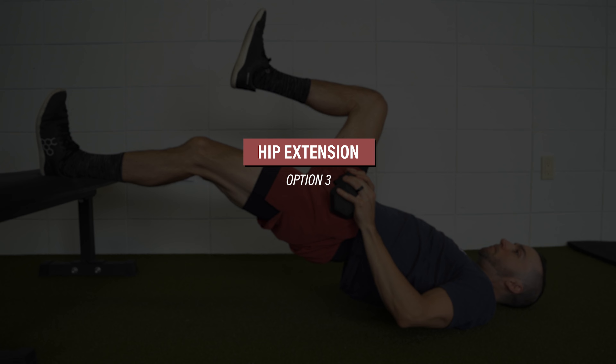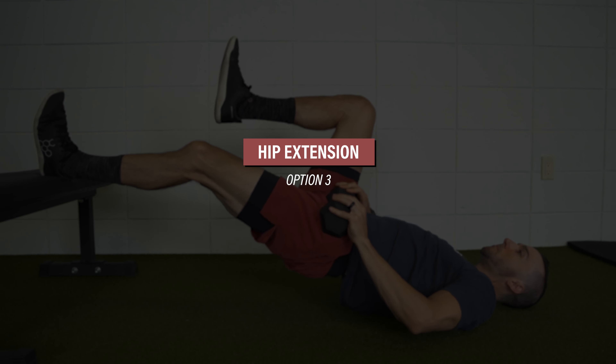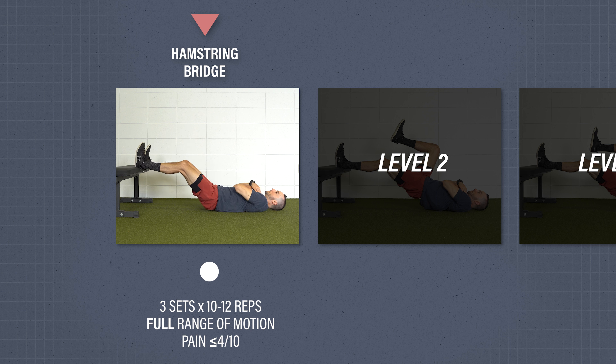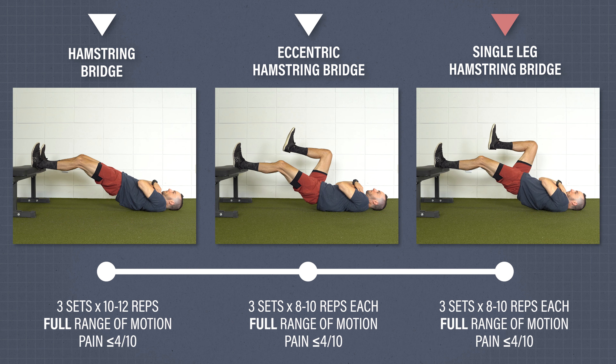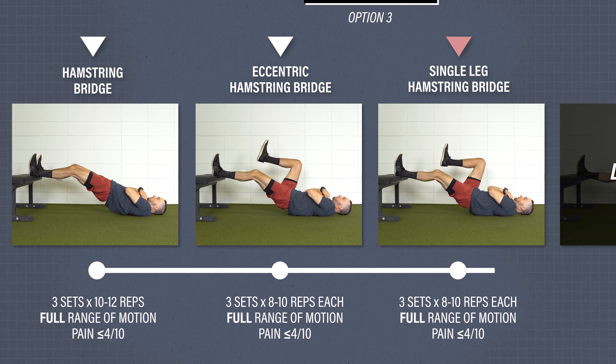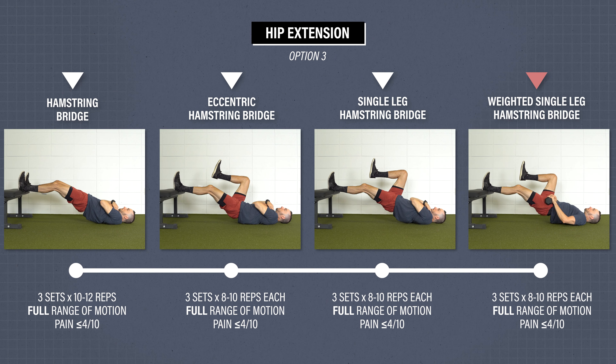If you don't have access to the equipment necessary for option two, here's a third hip extension option. Level one: hamstring bridge. Place both feet on a bench or elevated surface with knees bent about 10 to 20 degrees, bridge up until your hips are straight, and then slowly lower back down. Level two is an eccentric hamstring bridge — bridge up on two legs, remove one leg while keeping hips high, then slowly lower down. Level three: single leg hamstring bridge, keeping one knee toward your chest and bridging up and down through full range of motion. Level four: place a weight on the working leg and perform three sets of eight to ten challenging reps on each side.